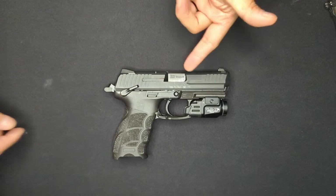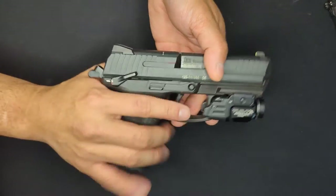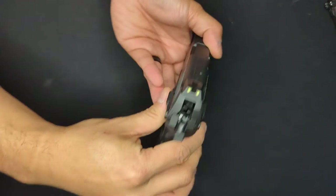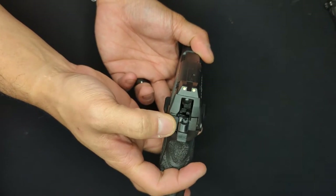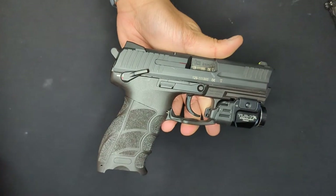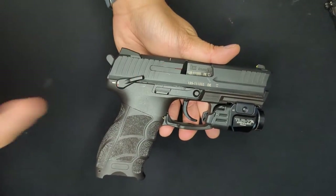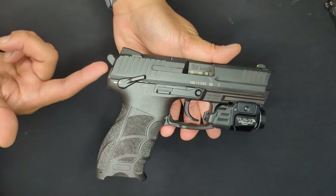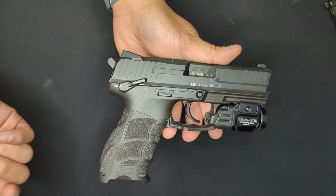The P30, meanwhile, has both a safety and a decocker. They're both located towards the rear of the weapon. The safety is thumb-operated, similar to the 1911. The decocker is this small button on the back. When pressed, you can see that the hammer drops into the double-action position and the trigger moves forward also. This lets the shooter drop the hammer into double-action safely with a round in the chamber. As you may have noticed, the decocker operates separately from the safety and can be manipulated with the safety off or on.